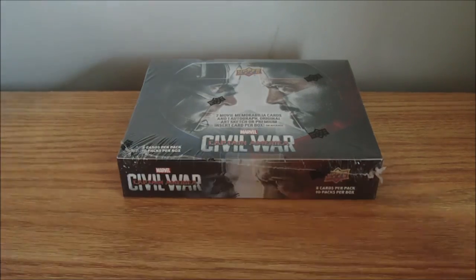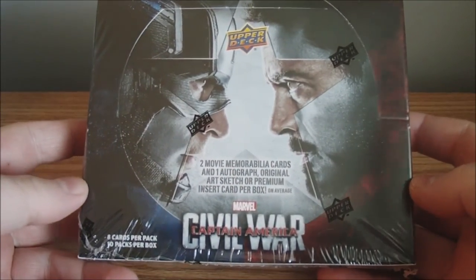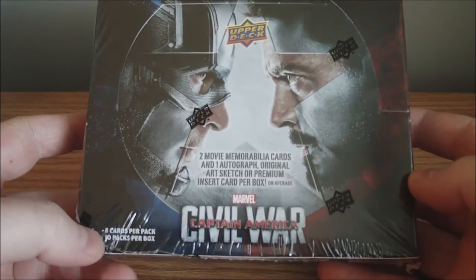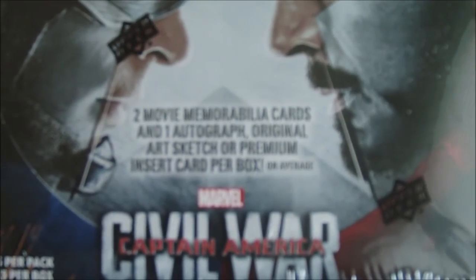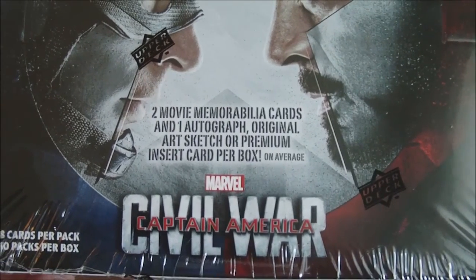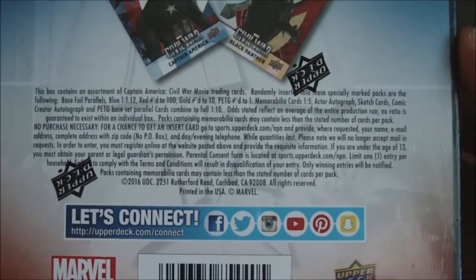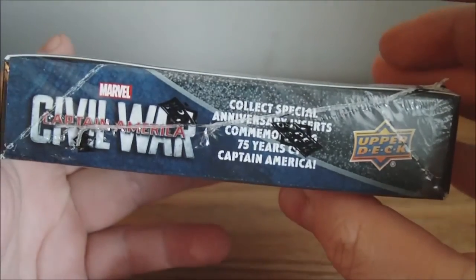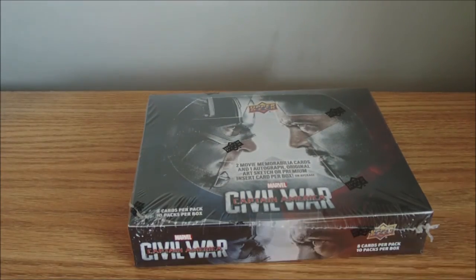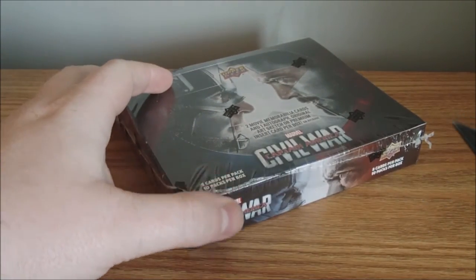Hey everyone, Dave SportsCards here, back with another break. Got a different break for you guys today. I'm going to be doing the Hobby Box — the brand new 2016 Upper Deck Captain America Civil War. The focus: two movie memorabilia cards and one autograph, original art sketch, or premium insert per box. It says 10 packs with 8 cards per pack. Marvel Captain America Civil War Hobby Box.